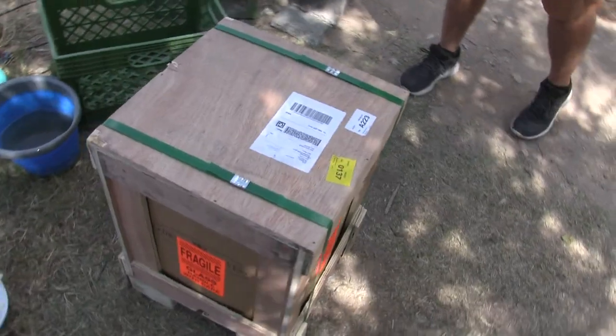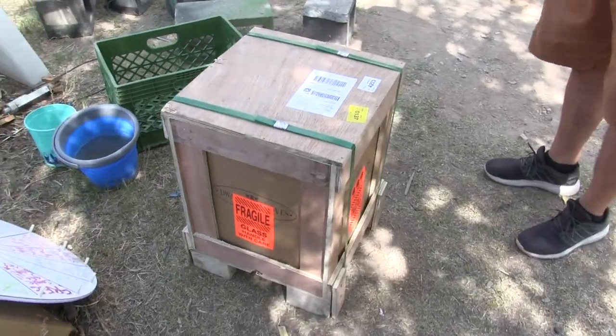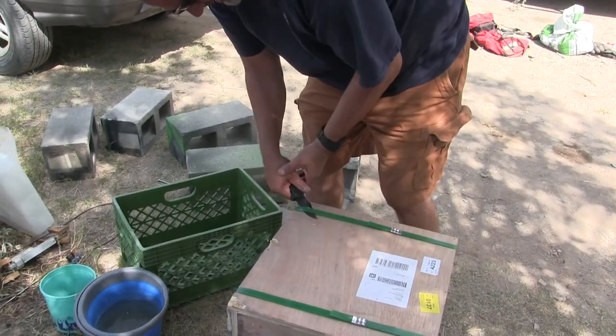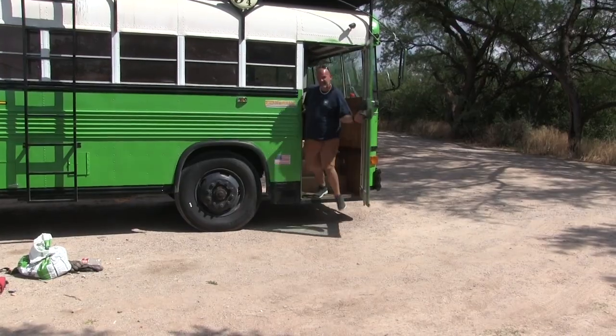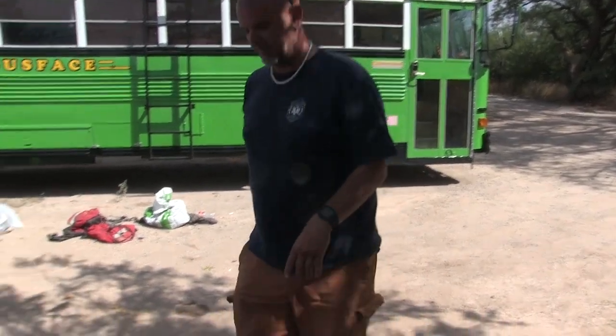Guess what we just got, guys. Very exciting. Look at how cute that little crate is. It's another gadget. You know I like gadgets. Shouldn't we have waited until we got it in the bus? No, because there's something we have to do outside first before we put it in the bus.